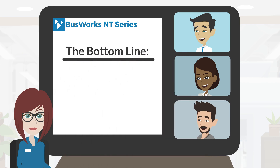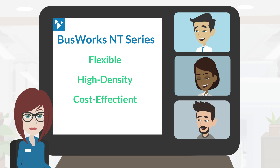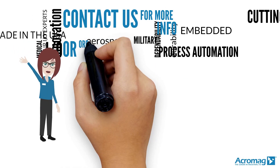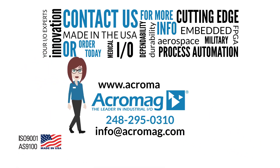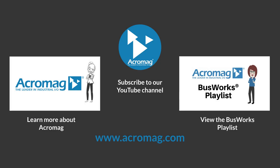The BusWorks NT series with Expansion I/O modules offers a flexible, high-density remote I/O solution that is also cost efficient. Contact us for more information or order today. Visit our website at www.acromag.com and don't forget to share our video on Facebook, LinkedIn, and Twitter. Click on these links to subscribe to our YouTube channel, learn more about Acromag, or learn more about Acromag's BusWorks series.